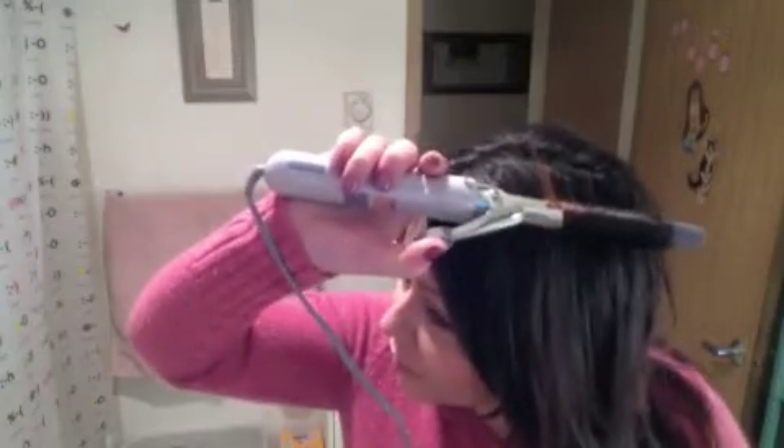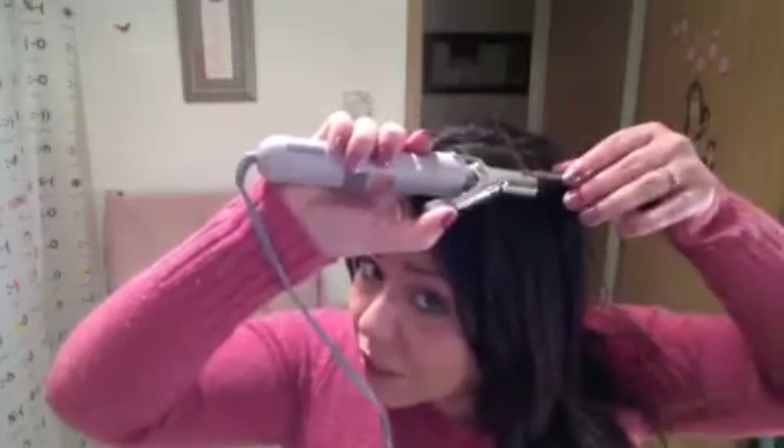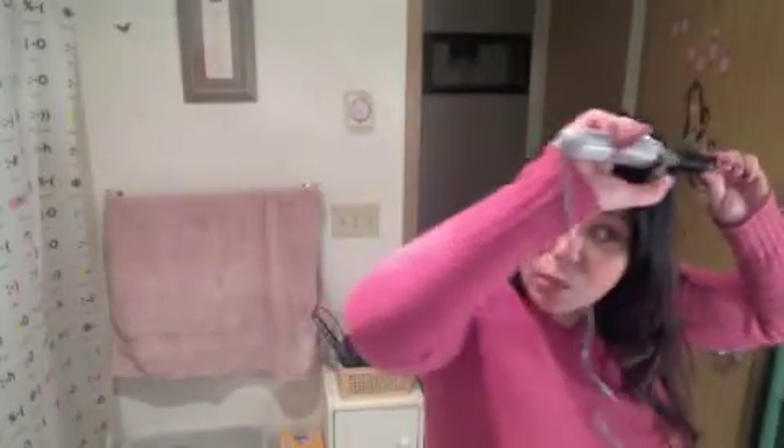We're going to do the same thing on the top layer. Part it however you'd like, get it ready however you'd like, and start curling. So I'm going to grab a top piece like this, spray it with hairspray, comb it down — and I'm just using that Sebastian. I'm leaving it in the iron for maybe three to five seconds. You can touch the hair and just see if it's warm; if it is pretty warm to the touch, you can begin uncurling and let go. And you have a beautiful bouncy ringlet.